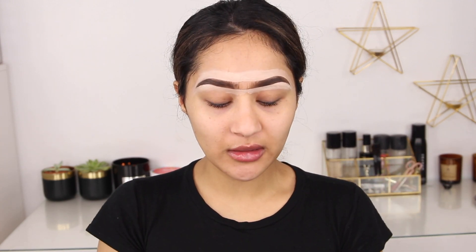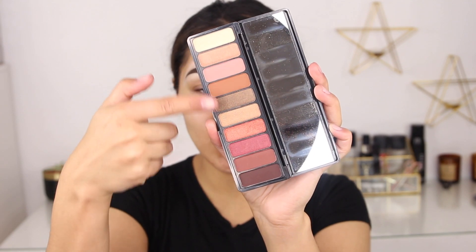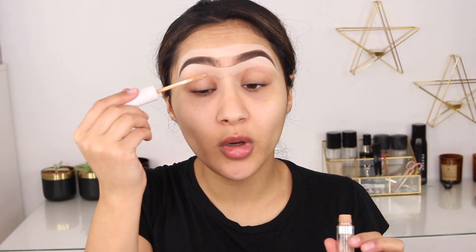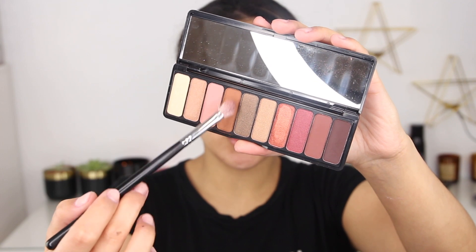After the brows are done I move on to the eyes, because I don't want to be putting in foundation and concealer when there could be fallout. Today I'm going to be using the e.l.f. Rose Gold Eyeshadow Palette — it looks perfect for this time of year, like a really nice fall holiday palette. It has neutral tones, a green eyeshadow, and darker shades. To prime my eyelids I always use concealer — I'm using the ColourPop No Filter Concealer.